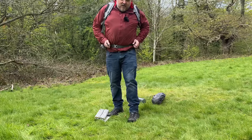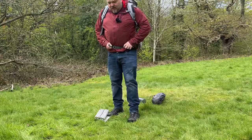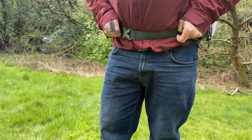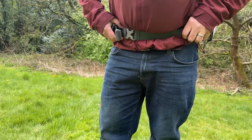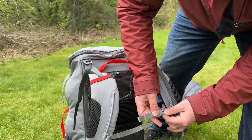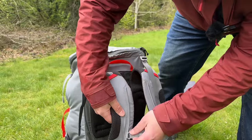The hip belt goes from anywhere between a 31-inch waist and a 54-inch waist, so that covers most eventualities. It's also got an adjustable sternum strap that you can slide up and down on there as well.